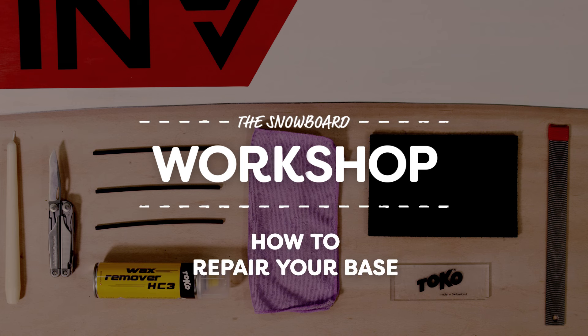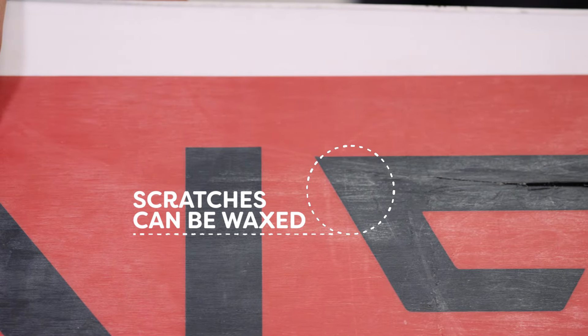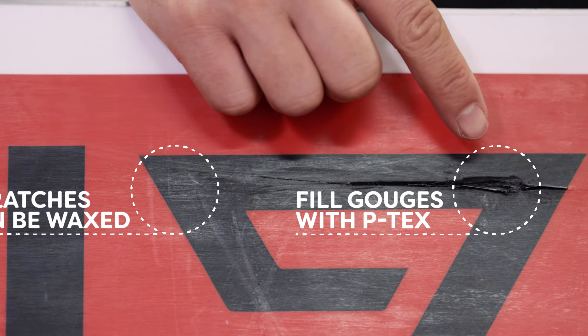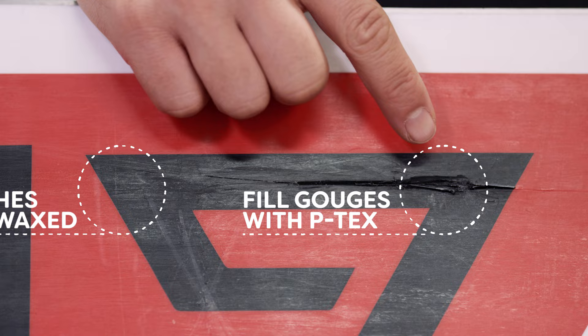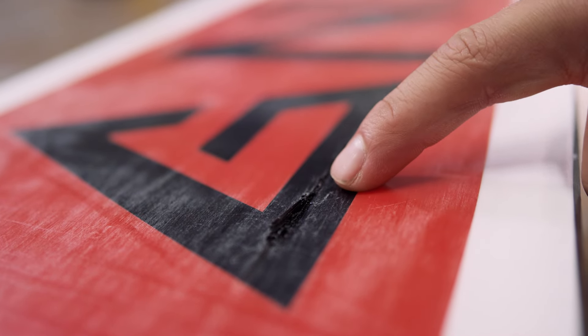If you ride off-piste at all, sooner or later you're likely to hit a rock and damage your base. Superficial scratches can be filled with wax, but deeper gouges will need to be filled with P-TEX. This is easy enough to do yourself, especially if it's away from the edge and the area you're filling is black.